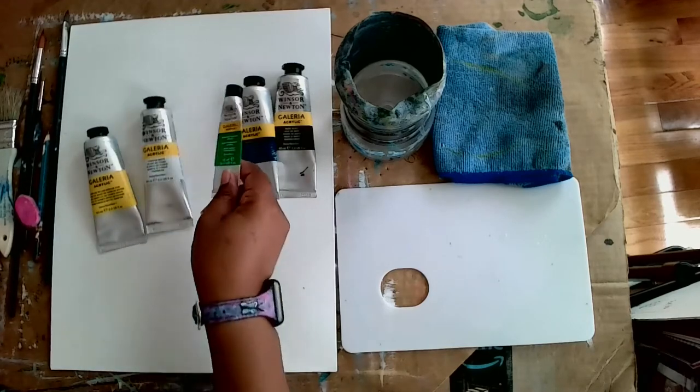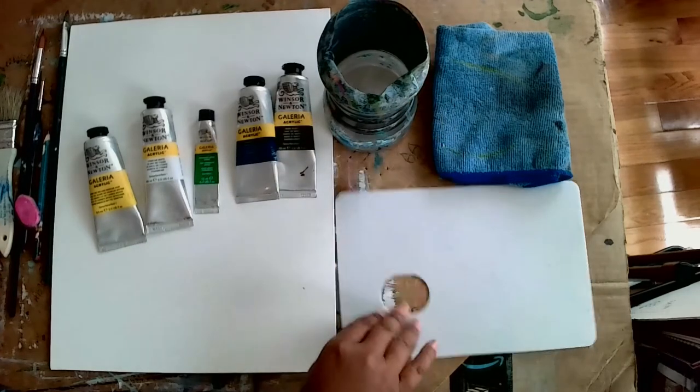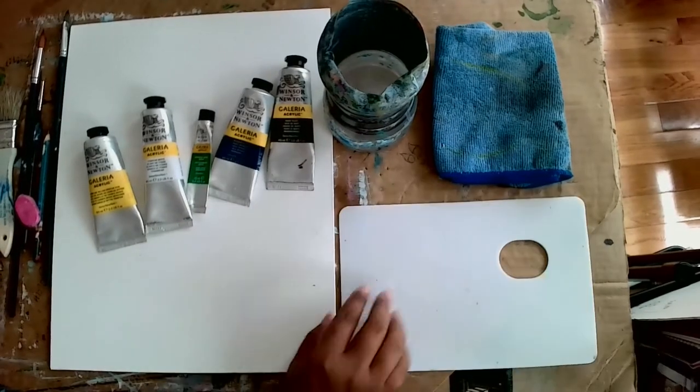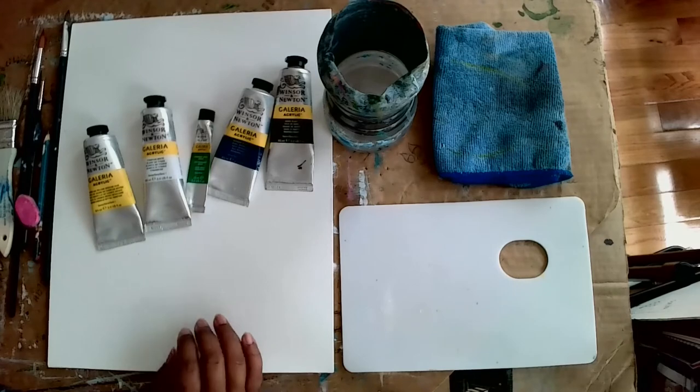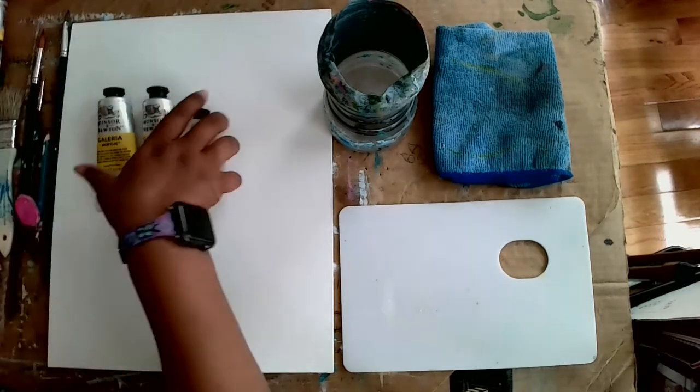Don't forget you need a cup of water, a palette to mix your paint on, and a paper towel to dry your brushes. Make sure you have a canvas — this one is 11 by 14.